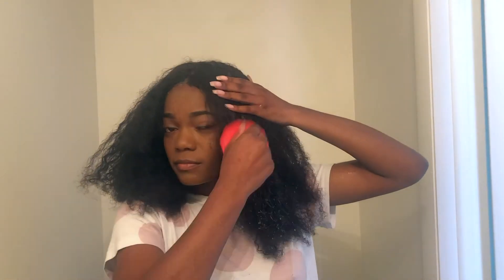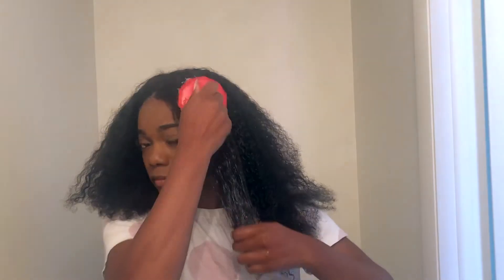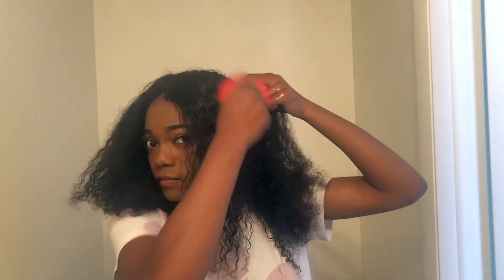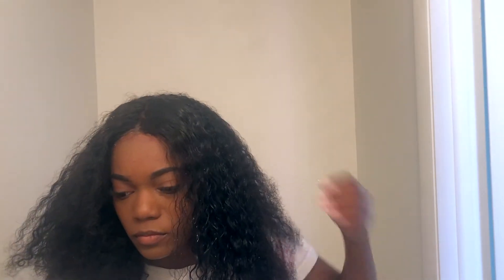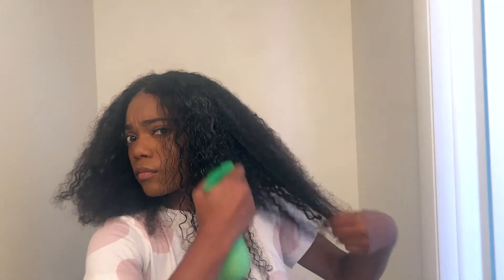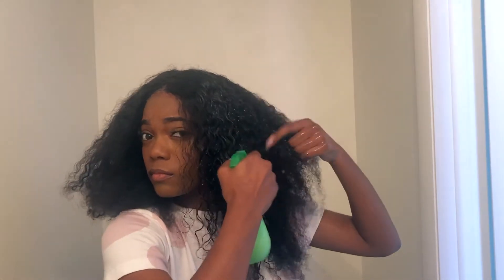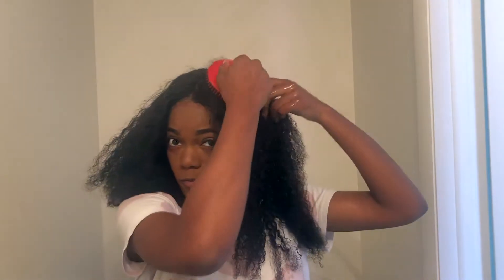I then take this little brush that I borrowed from my old roommate — I don't know where she got it from, but it's really good at detangling. I think they sell it at beauty supply stores. I use the brush to brush through my hair very gently, because it'll hurt, but I like the way this brush gives definition to my curls and gets out all the kinks. I continue applying water and brushing until it looks the way I'd like.